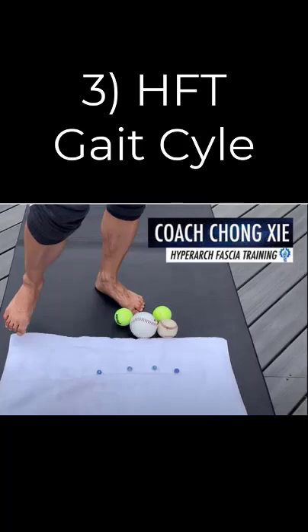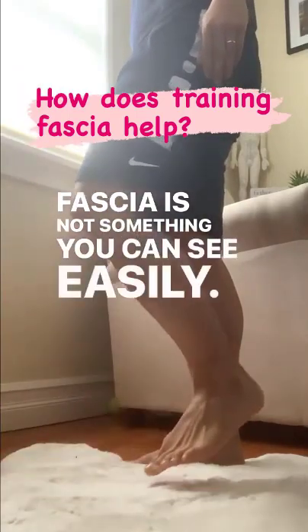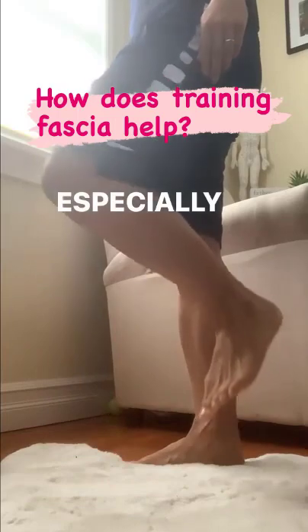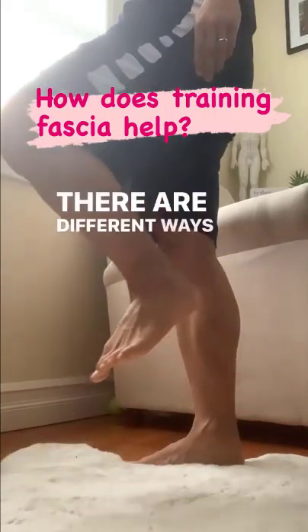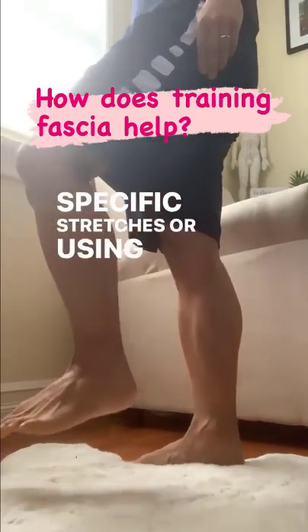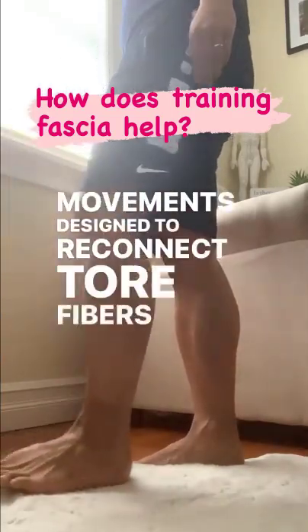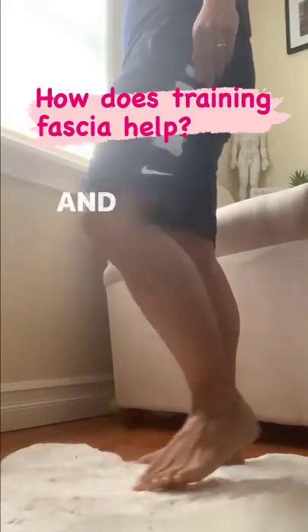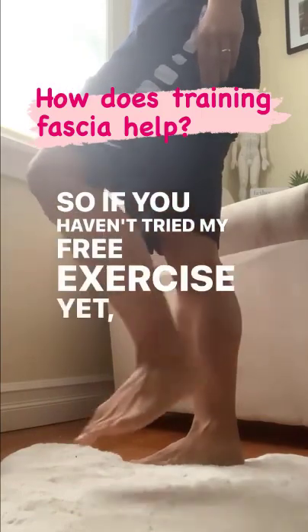Exercise 3: HFT Gait Cycle. Make sure you don't go too fast — slow and smooth movement will encourage fascia to glide, which will provide maximum stimulation to fascia sites. Fascia sites then affect hyaluronic acid, which keeps your tissue youthful. Training fascia is not something you can see easily; it's something you feel, especially when you have adhesions where your fascia is torn or knotted. Movements designed to reconnect torque fibers and realign the fascia repair the damage and make you feel flexible and pain-free. The easiest way to do that is with Hyperarch Fascia Training.